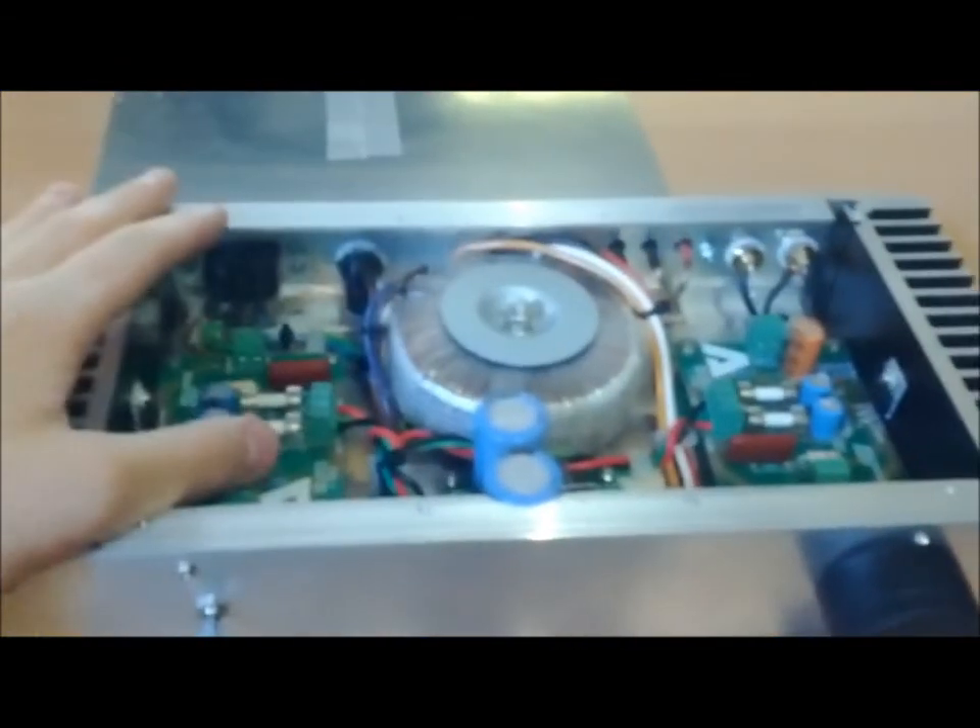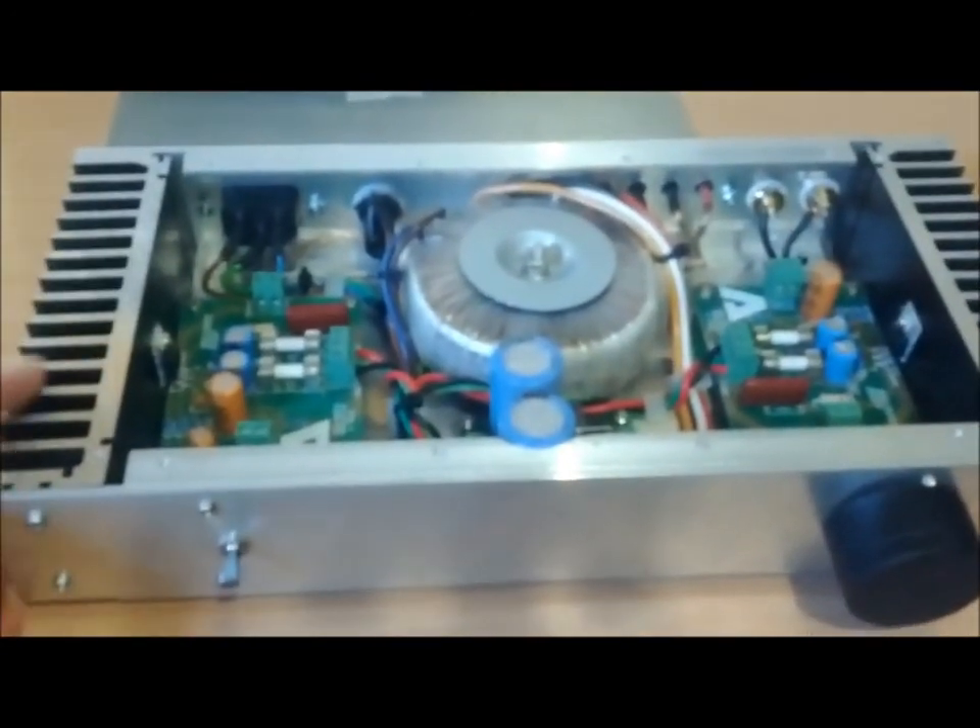I'm quite happy with it overall. So overall — great amp, great sound quality, and I hope it inspires you to build something of your own.